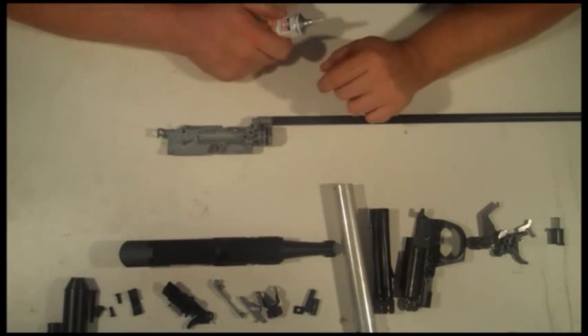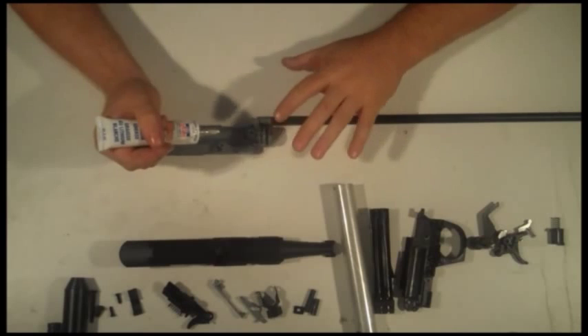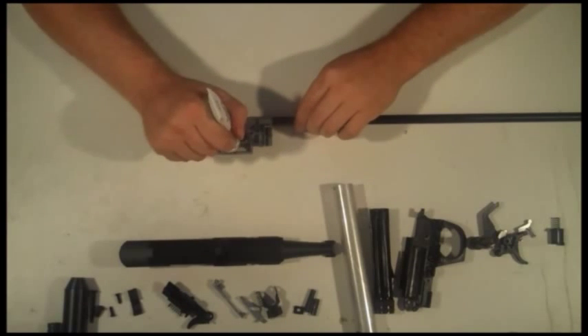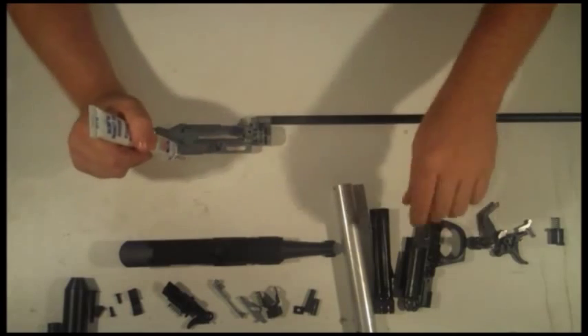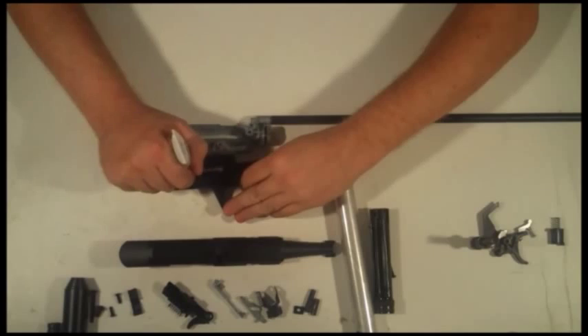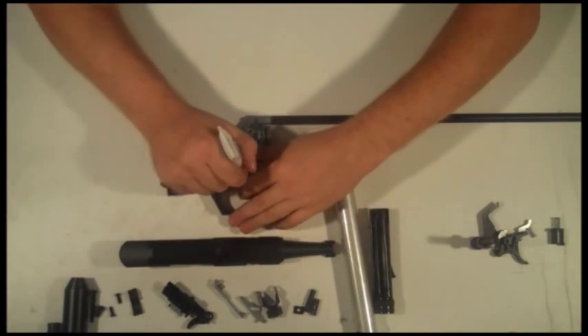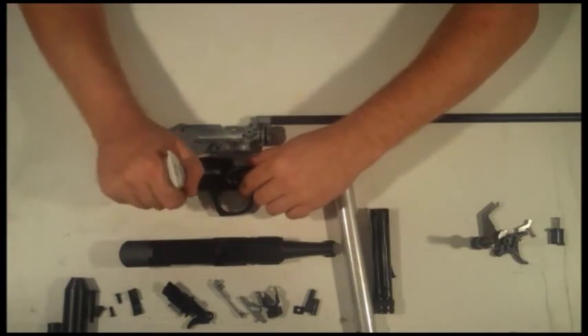Before we reassemble the air rifle, what we want to do is lubricate it. Daisy with the older models would lubricate it — they put some lubrication here, not a lot, just a little bit. A little bit here, same thing on your housing — a little bit right here and a little bit in here. Not a lot, next to nothing. And across here.